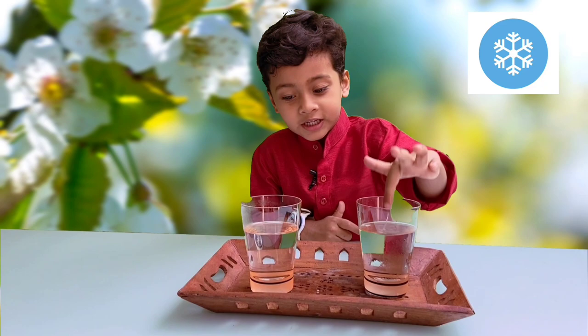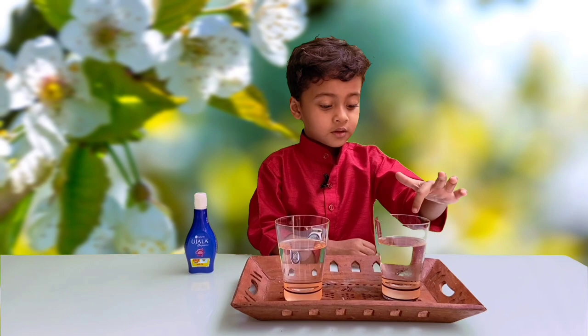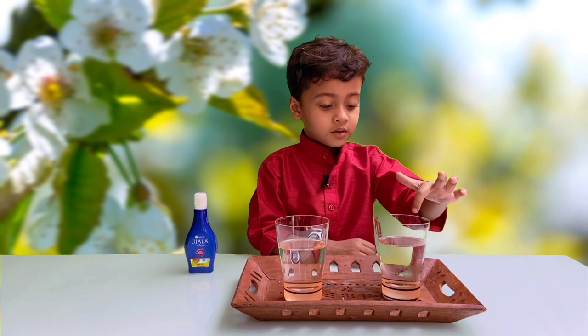This is cold water and this is hot water. This is Udala. Udala will be put in cold water and then put in hot water.